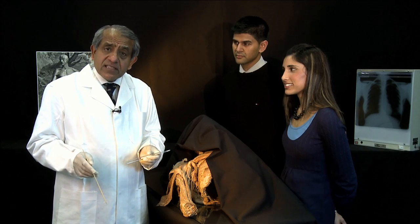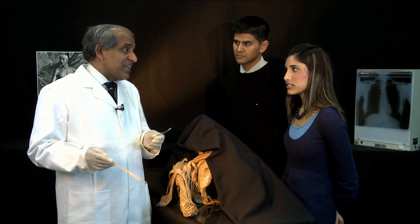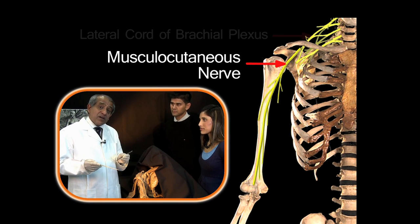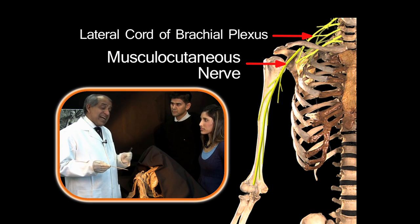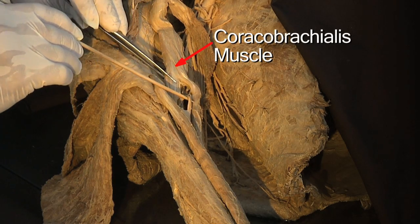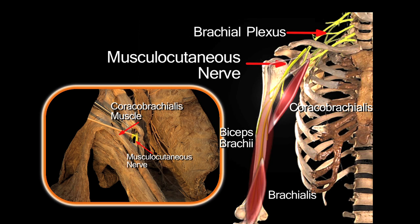Generally, the muscles of any given compartment in any segment of a limb are supplied by the same motor nerve — the nerve of that compartment. The nerve of the anterior compartment of the arm is the musculocutaneous nerve, a terminal branch of the lateral cord of the brachial plexus. The musculocutaneous nerve characteristically passes through the coracobrachialis muscle, supplying it, and then supplies the remainder of the muscles in the compartment.